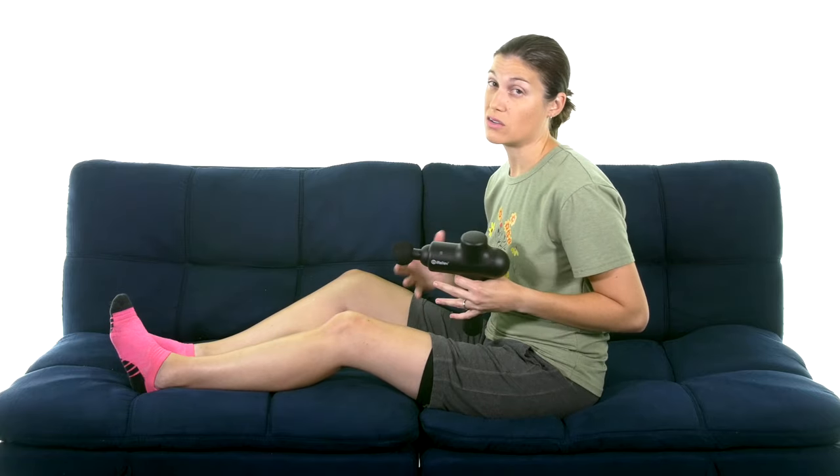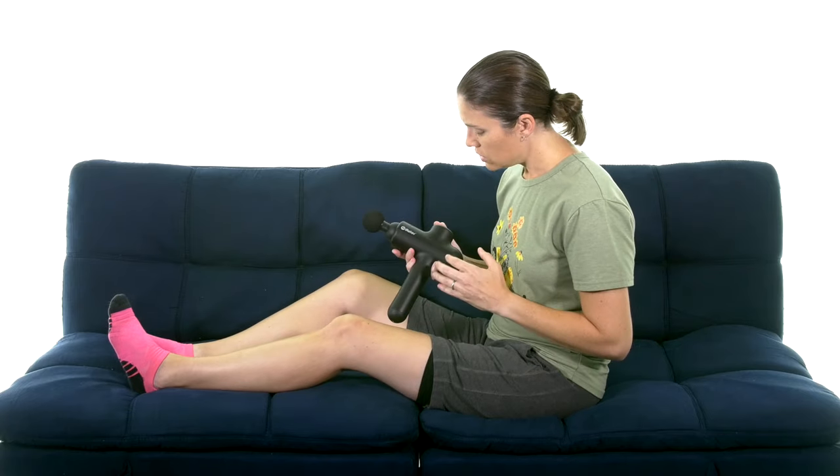For those who like research: percussion massagers have been shown to really help with DOMS — delayed onset muscle soreness — which is when you work out hard, especially after a long break, and you get that soreness a day or two afterwards from lactic buildup in your muscles. This does a really good job with that, and some studies even show it's 30 percent better than a traditional massage.